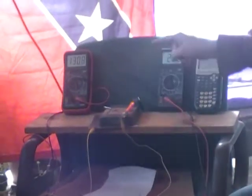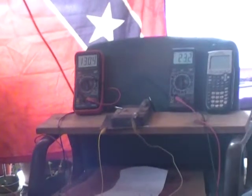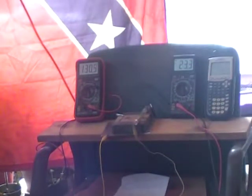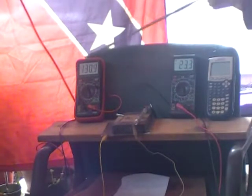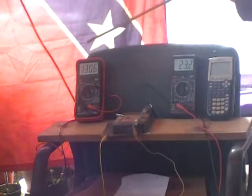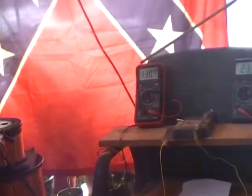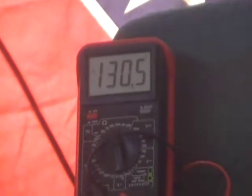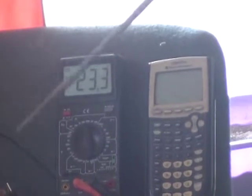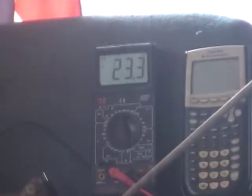Now we've got 130 milliamps going into the primary. We've got 23 milliamps on the secondary, which is being loaded down by that load.